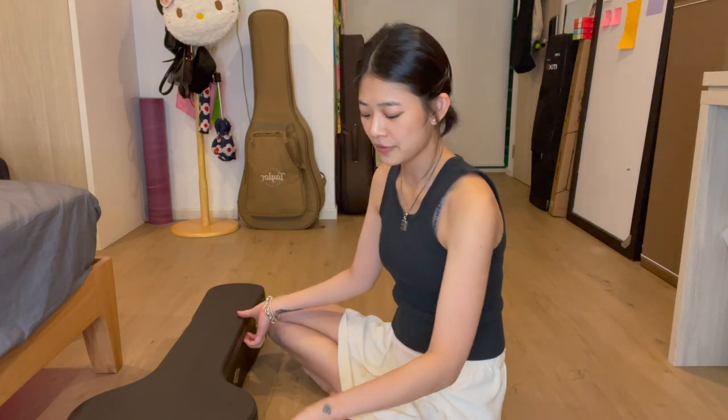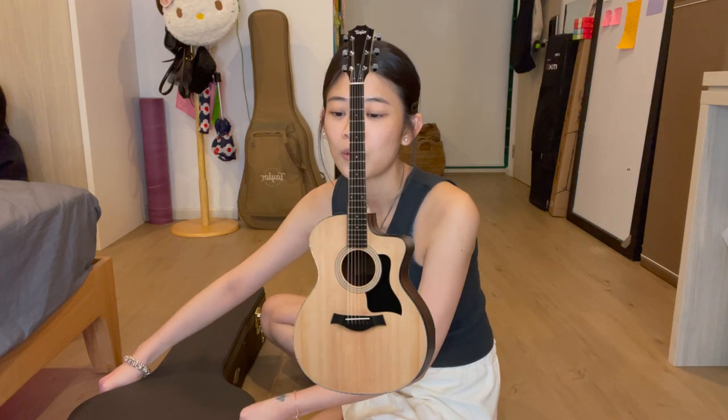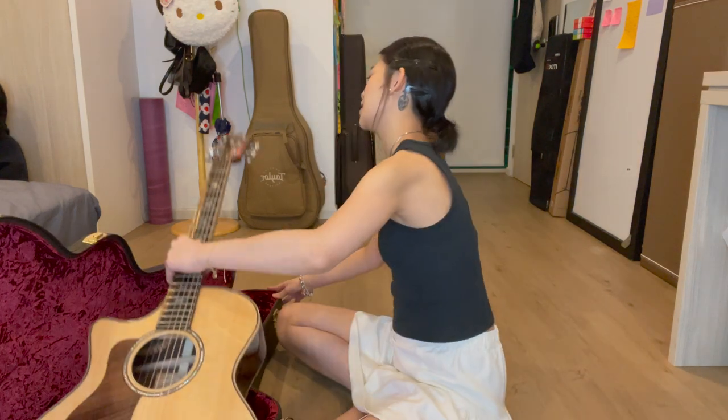This is my third guitar. The first guitar I ever had was a sparkly pink one that was around $400 — I don't even know what brand it was, but I got it from a guitar shop. My second guitar was the Taylor 114ce, which is a beautiful guitar.